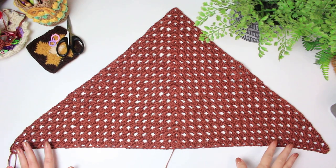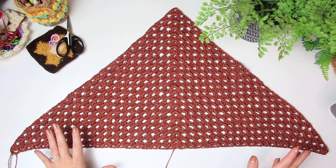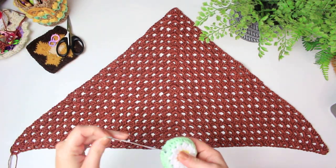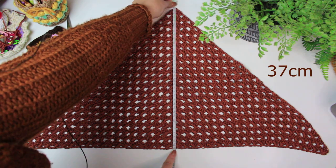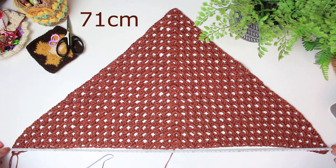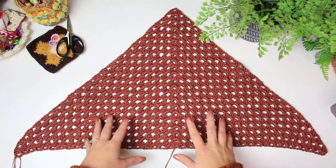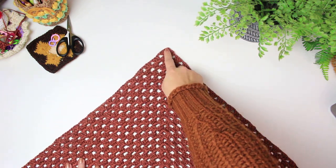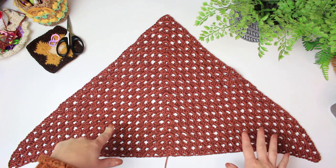I have now completed my triangle with all the rows I wanted — 21 rows in total. From top to bottom it measures 37 centimeters, and from one side to the other it's 71 centimeters. If you want, you can keep yours just like this and skip to the basket assembly part, using the chain two space as the loop.